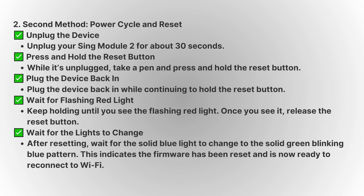Once the 30 seconds have passed, grab a pen or something with a small point and press and hold the reset button once again. While holding it down, plug the device back in. Keep holding the reset button for about 10 to 15 seconds until you see the red light flashing again, then release the reset button.